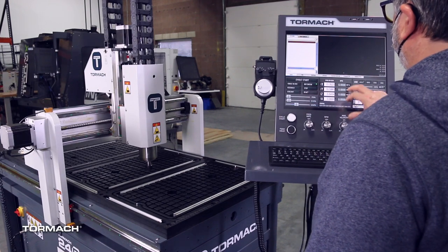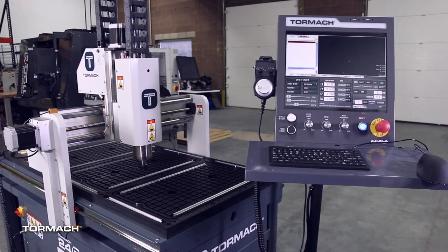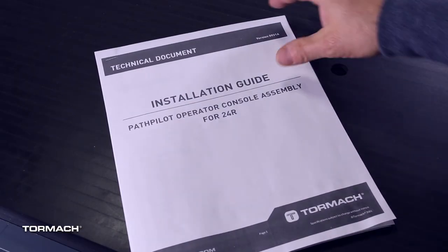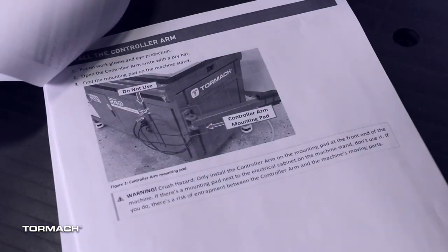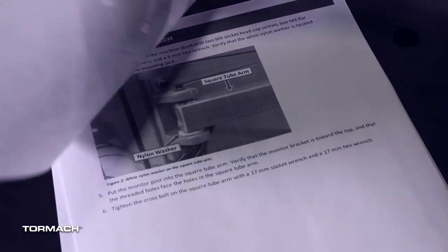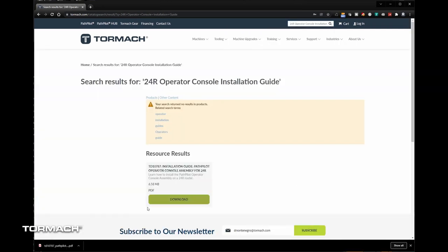This 24-hour operator console installation video is not a replacement for the installation guide. Please download the latest version and review all the procedures, required tools, and warnings and cautions before proceeding. You can find the most up-to-date installation guide by using the search engine on the Tormrock website.